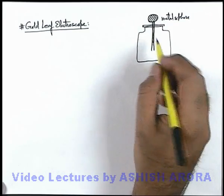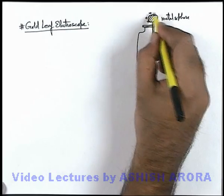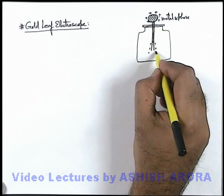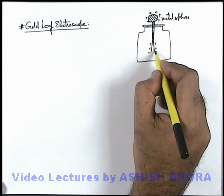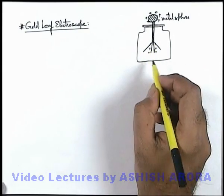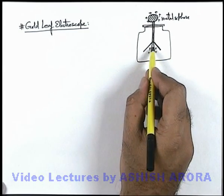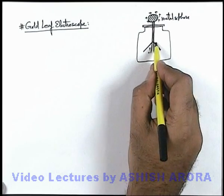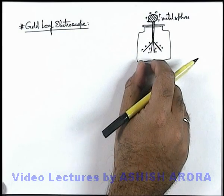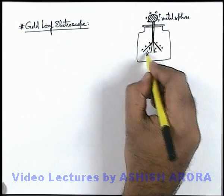When some charge is externally supplied to the metal sphere — say a positive charge is supplied — it will be distributed to the gold leaves. As soon as positive charge is supplied, the leaves will repel each other and these gold leaves have a tendency to move away from each other, and their angle of tilt will increase. If more amount of charge is supplied, the angle of tilt will be more; if less charge is supplied, the angle of tilt will be less.